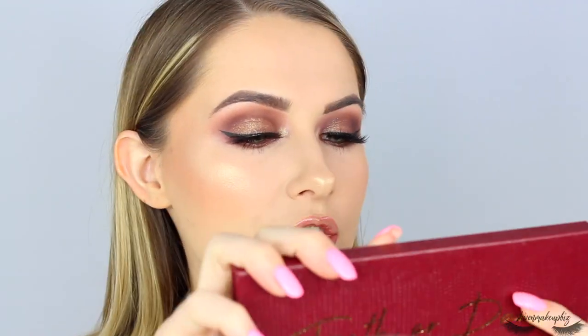Hi guys and welcome back to my channel if you haven't met me before. My name is Shiv — hello if you're coming back then welcome. In today's video I have filmed this look for you right here which would be perfect for a date night or something like that. I use the Revolution Pro Truth or Dare eyeshadow palette, which you shall see shortly into the video where I show you how I create this makeup look.